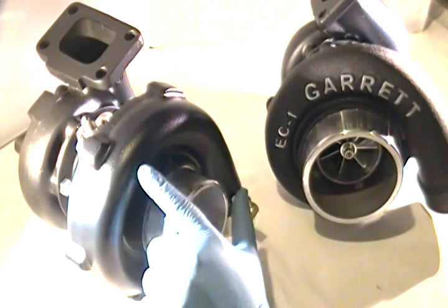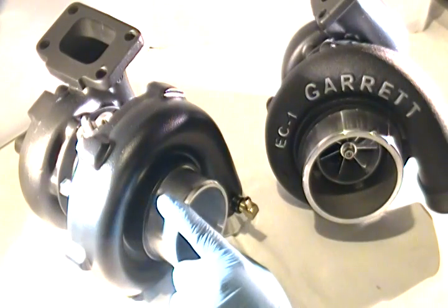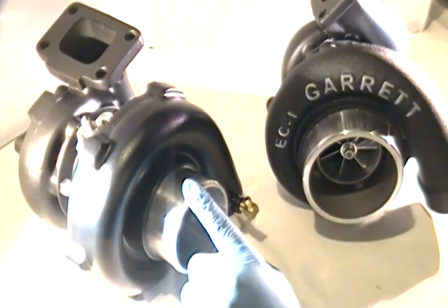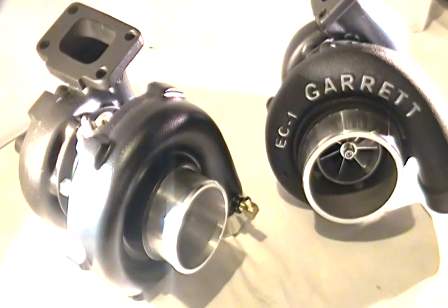That doesn't mean every option is available on every configuration. When you start changing exhaust wheel and housing options on smaller turbochargers like the Predator, you're changing its behavior. All the characteristics you were looking for can shift in a negative way — to the point where you'd have been better off with a slightly larger turbocharger like the Reaper, or something smaller like a Silver Surfer or a TR-3030R.